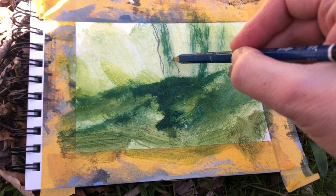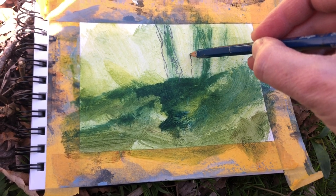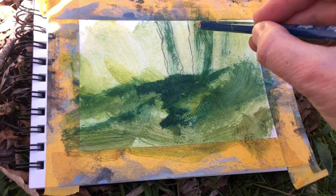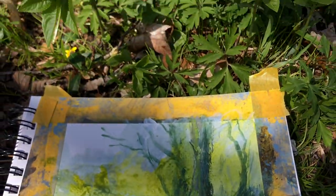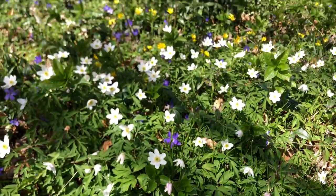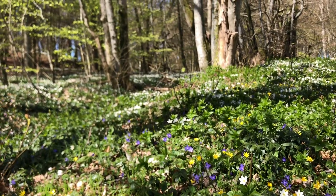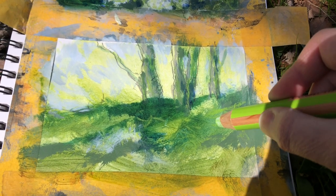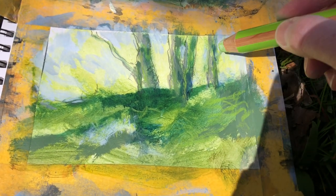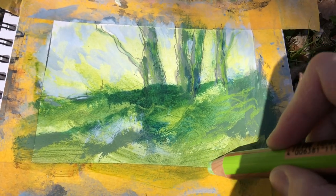Let me know in the comments if you would like me to make a video on how to mix natural looking greens. This green is really really bright but I feel it works very well as details in a larger painting.